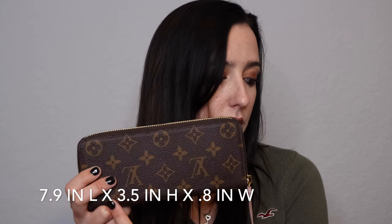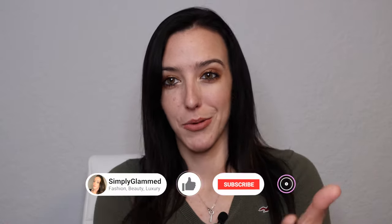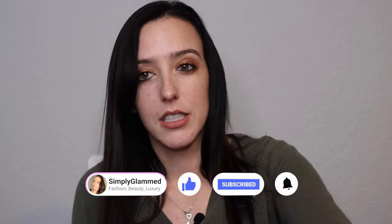The Clements wallet dimensions, straight from the Louis Vuitton website, are 7.9 inches long, 3.5 inches in height, and 0.8 inches wide. The Victorine wallet is 4.72 inches in length, 3.74 inches in height, and 0.59 inches in width. I'll be inserting some up-close shots throughout the video. One key difference is that the Clements is a zip-around long wallet, while the Victorine has a snap closure and is folded, making it more compact.